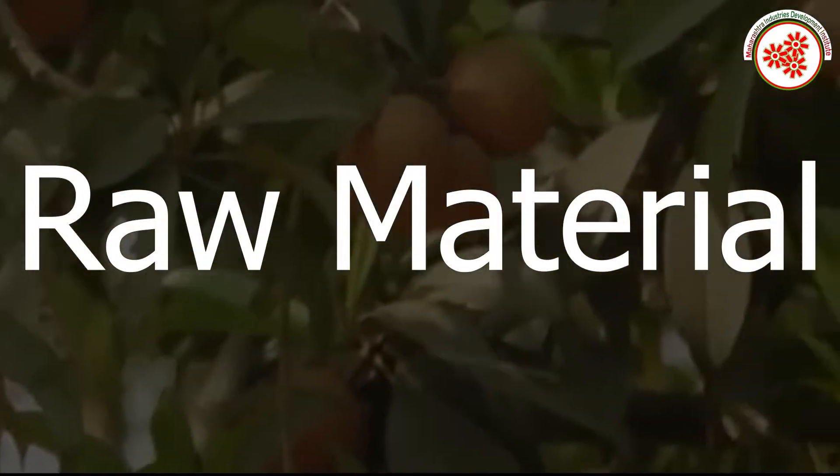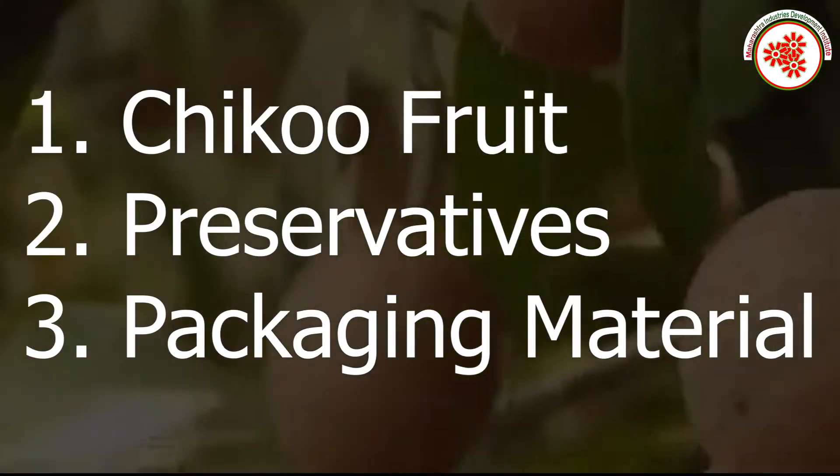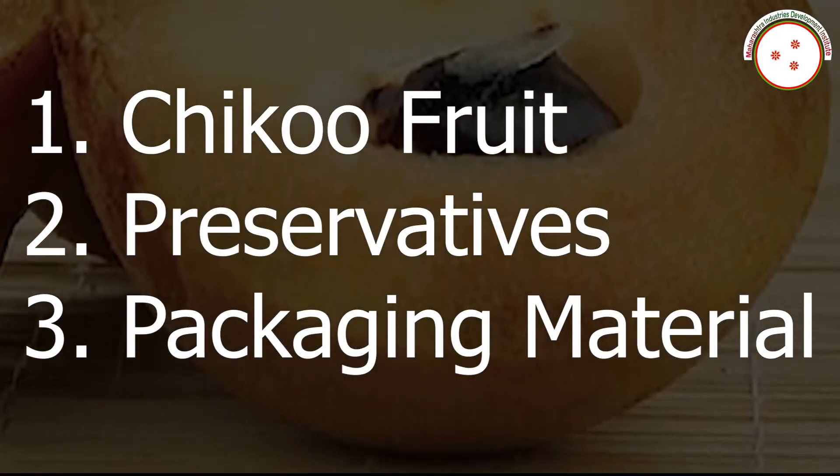Raw materials required for this business include Chiku fruits, preservatives, and packaging materials.